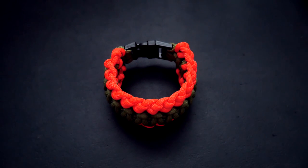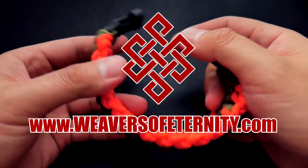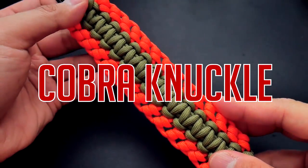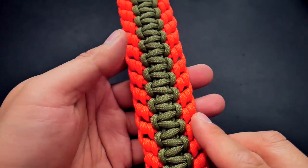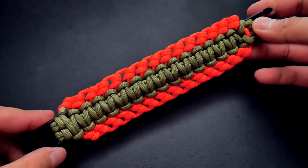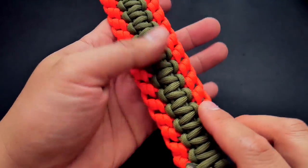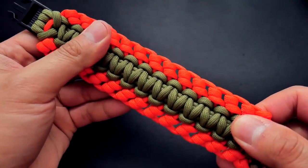Hey, what's going on guys, Tim here again. Got another tutorial for you today — this is the Cobra Knuckle. This is a hybrid design arranged by Makumbet, you can check out his Instagram link down below. It's a hybrid of the Cobra Knot and the Knuckle Up, which was done by Ken Jemina. We've got this really awesome design, a little bit wide but really cool, especially when you use contrasting colors like this.